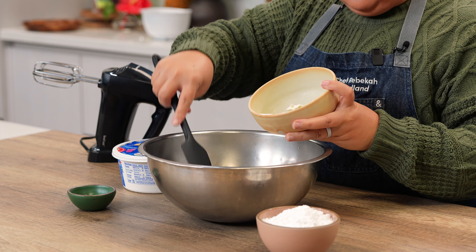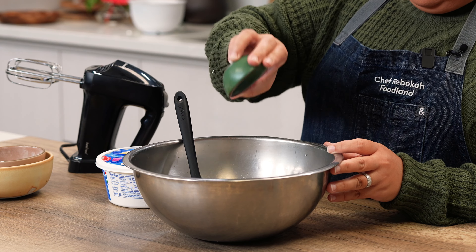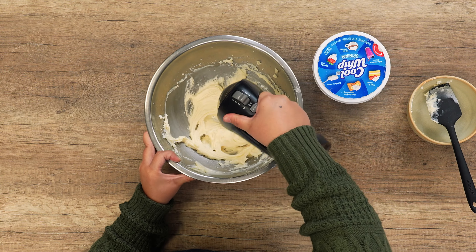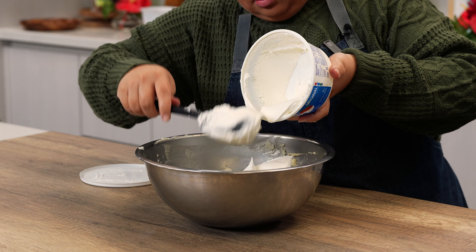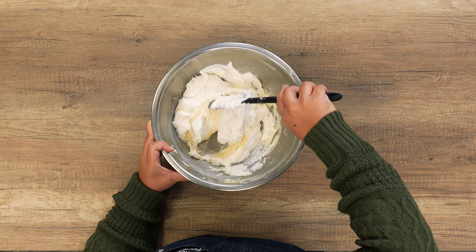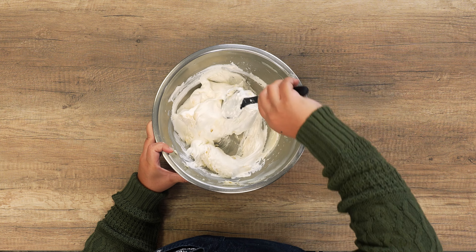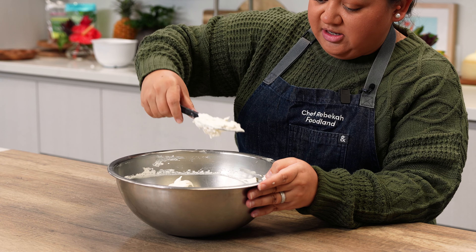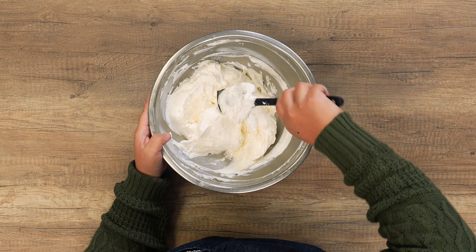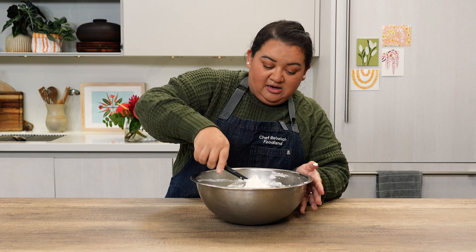Next, in a small bowl, add one pack of softened cream cheese, one cup of powdered sugar, and one teaspoon of vanilla extract. Mix the ingredients together until well incorporated. Then gently fold in one container of thawed Cool Whip into the cream cheese mixture. Fold from the bottom up and from the center, using an under-and-over motion while scraping and turning the bowl. This ensures the Cool Whip stays fluffy and soft while the cream cheese mixes in.